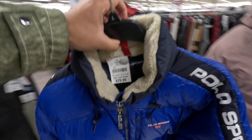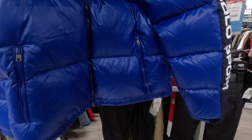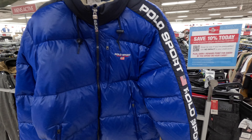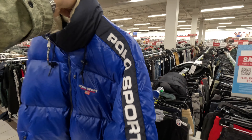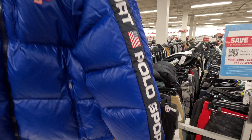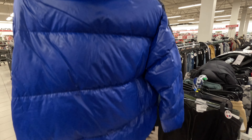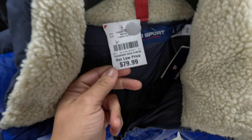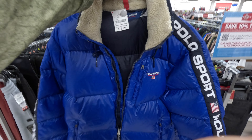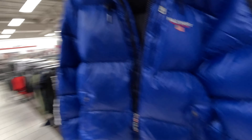Look what we found — the Polo Sport puffer jacket in that classic royal blue. Got a little loose thread we can clip off. You've got the Polo Sport script down the sleeve with the American flag — this is a classic Polo Sport piece. Original retail on this is $298, but it's here at Burlington for 80 bucks.